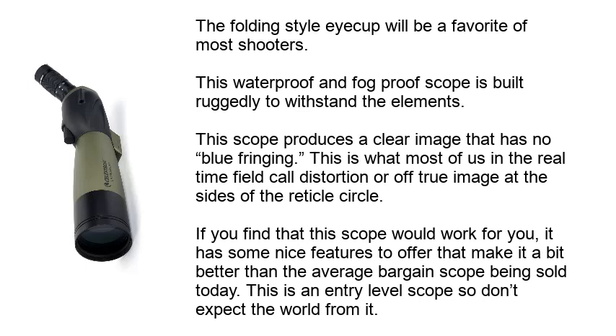This waterproof and fog-proof scope is built ruggedly to withstand the elements. This scope produces a clear image that has no blue fringing. This is what most of us in the real-time field call distortion, or off-true image at the sides of the reticle circle. If you find that this scope would work for you, it has some nice features to offer that make it a bit better than the average bargain scope being sold today.